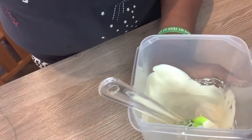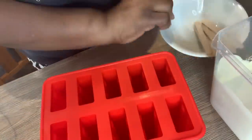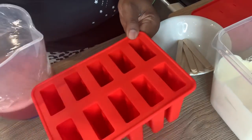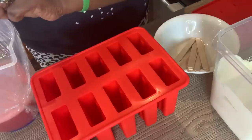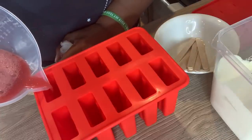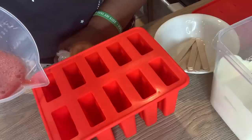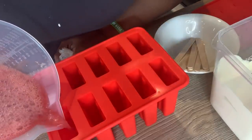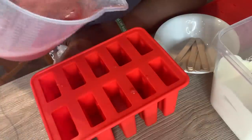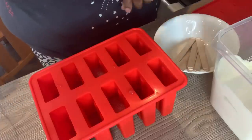So now we are ready to fill these molds. We have the mold here — this is a silicone mold. The first thing I'm going to do is put in the strawberry first. We're going to fill it halfway — we're not going to fill this mold to the very top — basically trying to do layers. We're going to mix the strawberries and cream, so now I'm going to fill the rest up with cream.